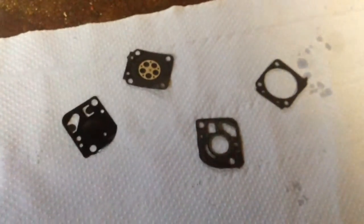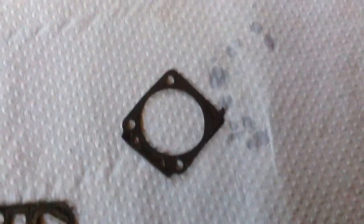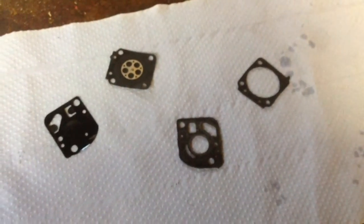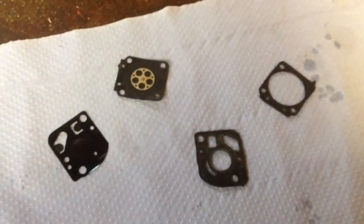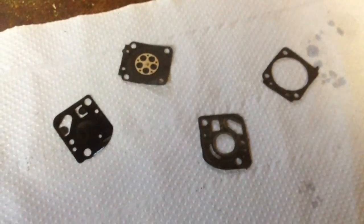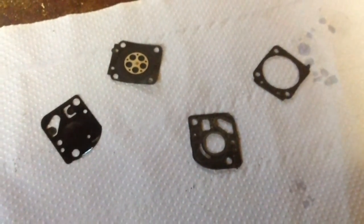Just an update on the Mantis hedge cutter. I managed to get it started after I cleaned the carb out, but it wasn't running right. I did also break that gasket slightly, so it ran then stopped and didn't run properly. I think it was drawing air somewhere, so I've now ordered a new diaphragm kit. When that comes I'll get that fitted and hopefully it solves the problem. I also noticed that the tank felt wasn't in there — it was just a pipe — so I'll have to put one of them on as well.